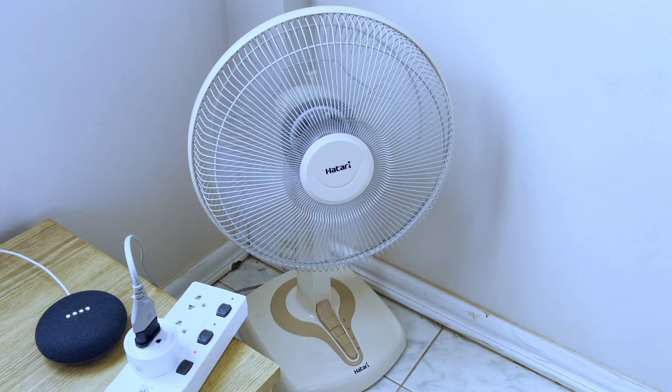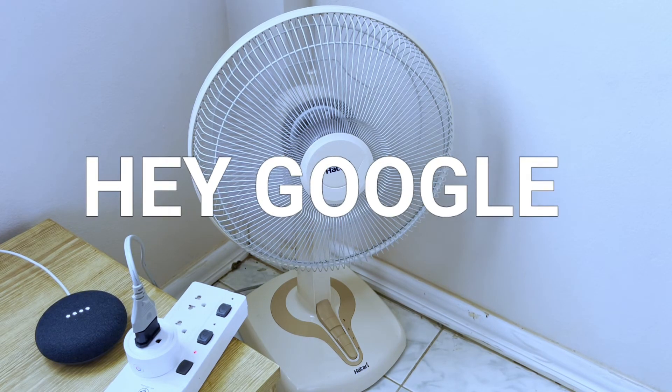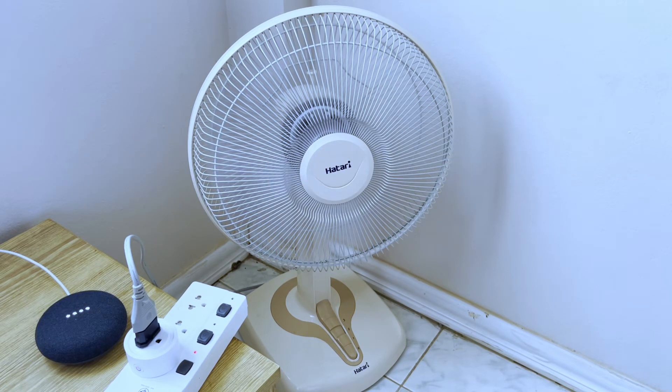You can also ask Google to turn off your fan after a certain period of time. For example: 'Turn off the fan after one minute.' Google responds: 'Got it, I'll turn off the bedroom fan at 12:39 PM.'